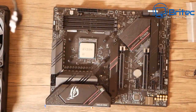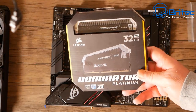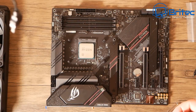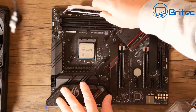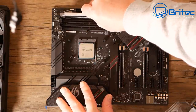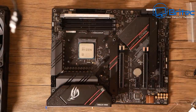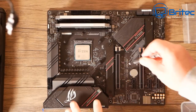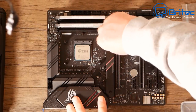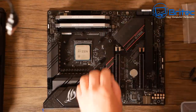Next we're going to insert the memory. I originally chose the Dominator Platinum 32 gigabytes but changed it for some RGB memory, which I'll show a little later. I also changed the cooler because it was too big, so that's why you're seeing some standoffs already on the board — I'll remove those later.